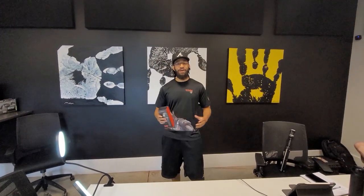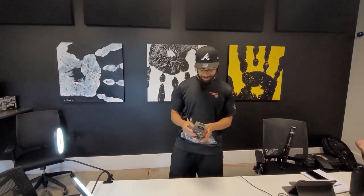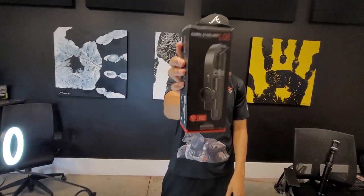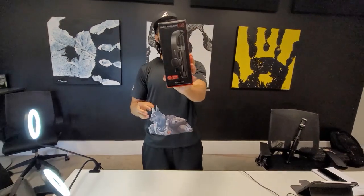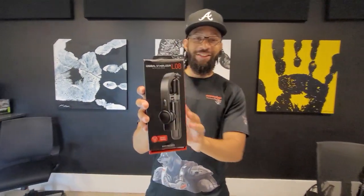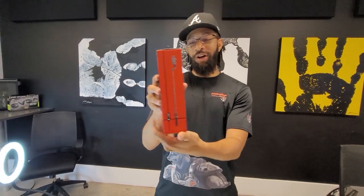What's up everybody? It's Zay with Mason Dogg Academy of Technologies. So today we got a new product. All of the videos that we've been doing so far have been done just using the phone. So we got this new gimbal selfie stick flash tripod that we're going to open up.